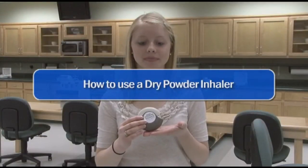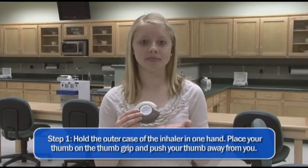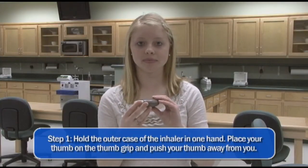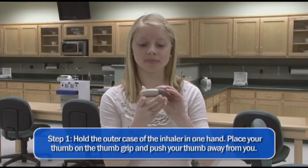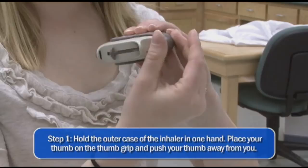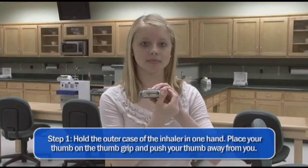This is a dry powder inhaler discus. First, you need to hold the outer case of the inhaler in one hand. Next, place the thumb of your opposite hand on the thumb grip. Then push your thumb as far away from you as possible. You have now opened the discus and the lever is now exposed.